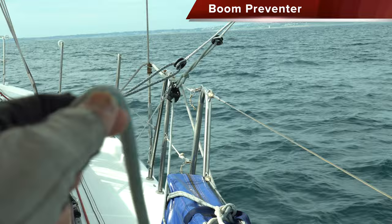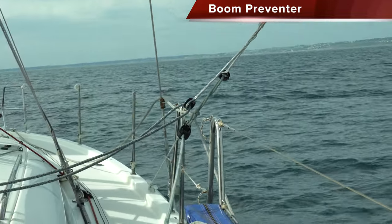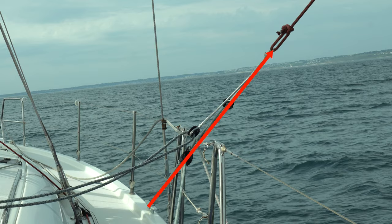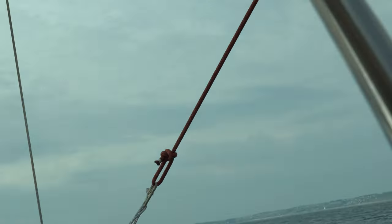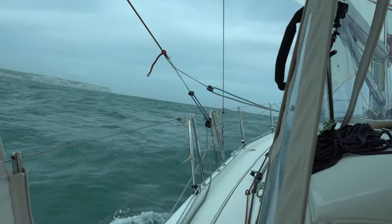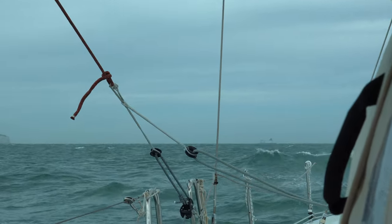Another topic related to the mainsail and an important safety consideration is making sure you have a preventer rigged up if you're going downwind. Accidental jibes and the boom swinging across the deck is one source of injury and a cause of people being knocked overboard. Having a good preventer setup on both sides so you can sail downwind without the risk of an accidental jibe is another important design consideration. It doesn't take a lot to install one, and it also reduces wear and tear on your rigging.